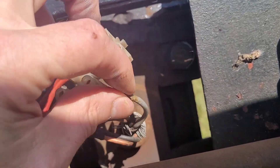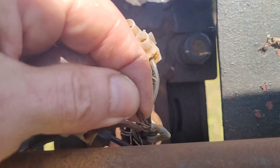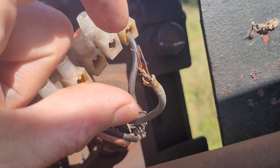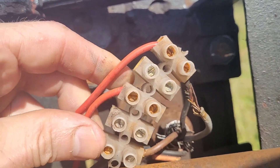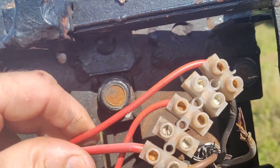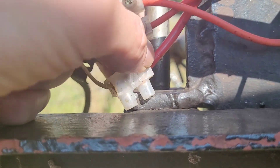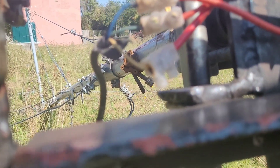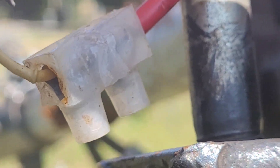Second thing — this needs fixing. That was actually in but only by a couple of wires, so that's obviously not good enough. That needs stripping, I need to get a new one of these. Terminal block — I'll replace these as well. See that one there, it's got a bit of meltage, so they need replacing.